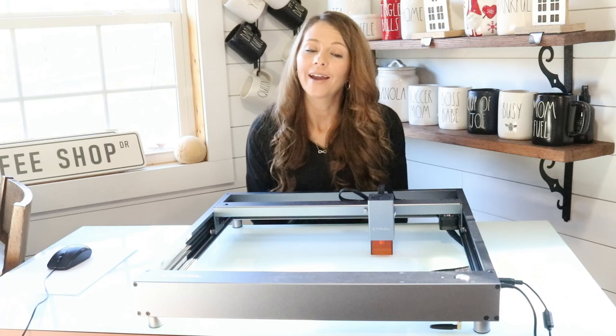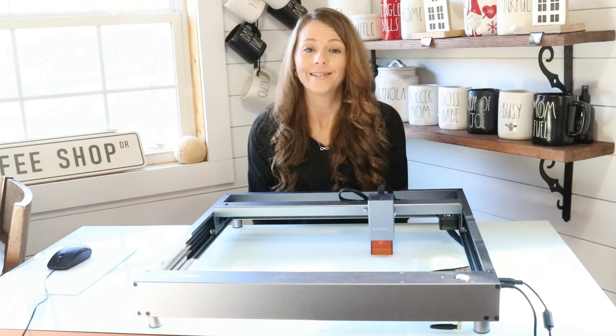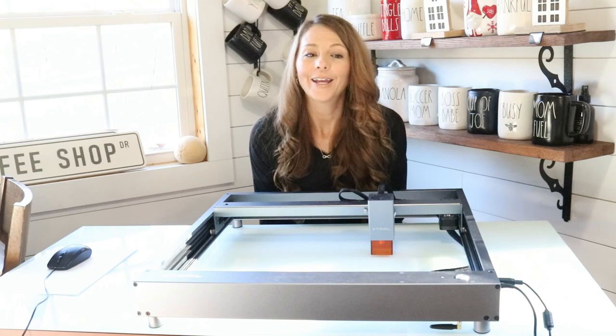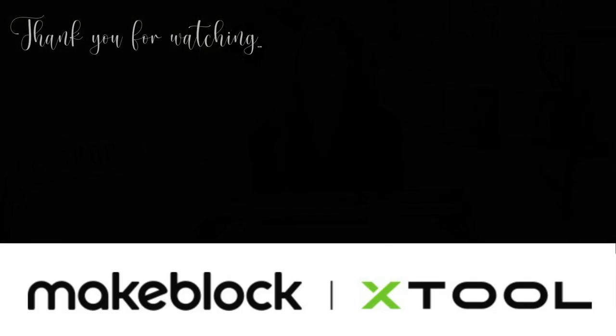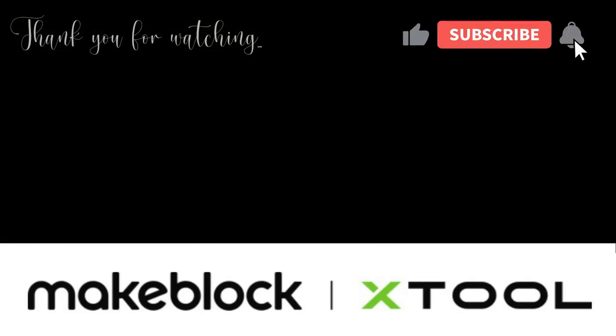I hope you enjoyed this video and got some ideas if you are thinking about getting a laser cutter for your crafting hobby or small business. If you have any questions, you can leave them in the comments, and thank you so much for watching. I hope to see you in the next one. X-Tool is having some really great sales going on through Christmas right now, so don't forget to check out the links in the description box below.